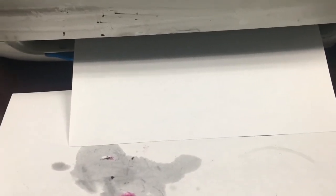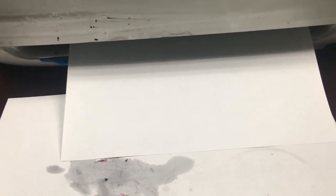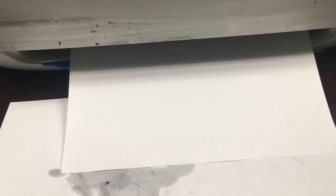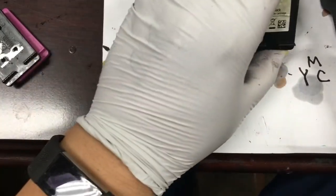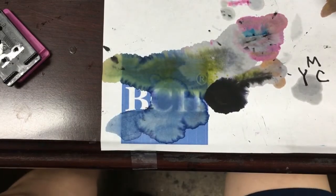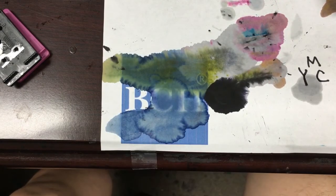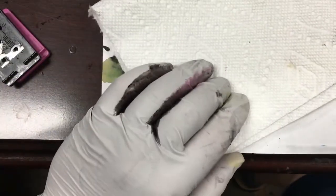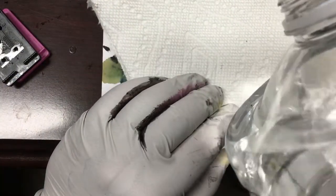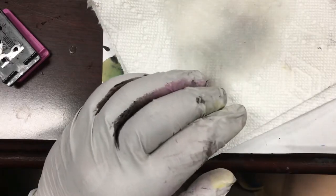Now we can install the cartridge and run a cleaning cycle. Run one or two cleaning cycles until the cartridge begins to print correctly. If the cartridge is still not printing correctly, the refill process might have introduced air bubbles on the bottom of the cartridge. We can let the cartridge sit overnight and the bubbles should be gone. If the clog persists, we can use tools to suck the air bubble or dried ink out. Remember, if we have dried ink, we need to soak it in water or cleaning solution to soften it.